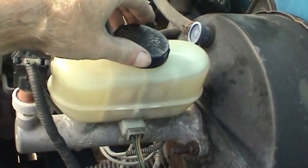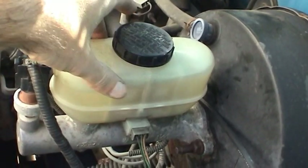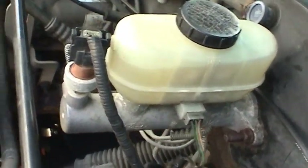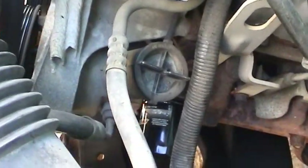Now that the brake fluid system has been completely flushed and refilled with brand new fresh fluid, it's time to go ahead and flush out the power steering system.